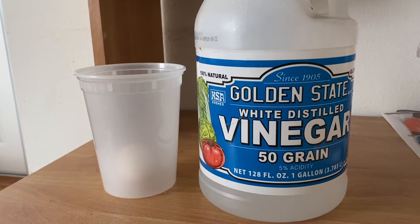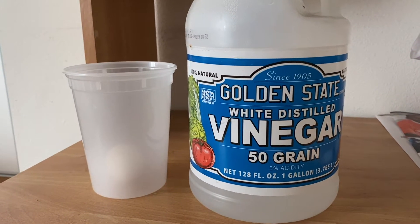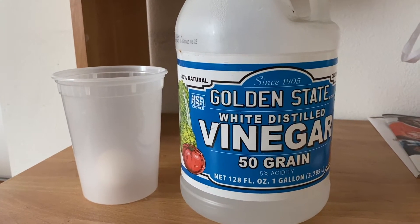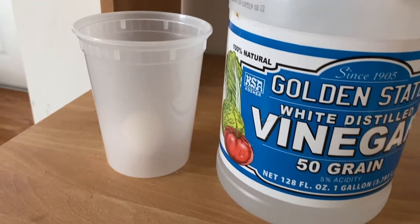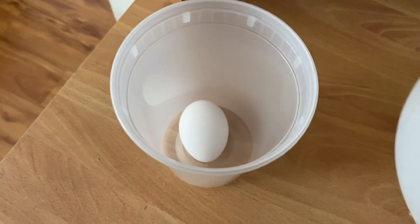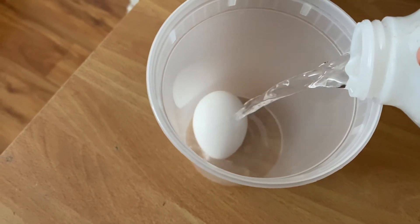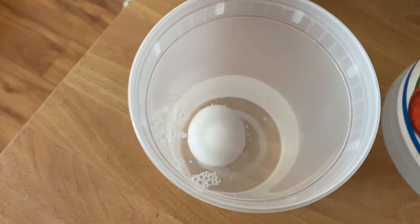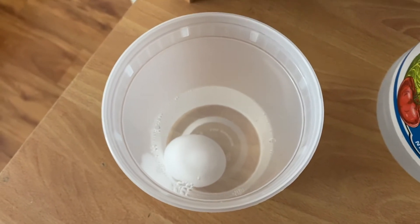Now remember, we're going to be using vinegar, and vinegar is an acid, so please be careful while you're using it. If you need to, please ask an adult or a parent to help you with this step. Grab your vinegar and pour it into your cup or jar with your egg and fill it up all the way until your egg is covered in vinegar. Make sure your entire egg is submerged — that is what you want.